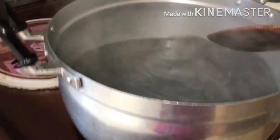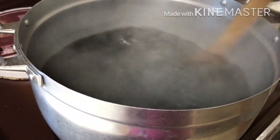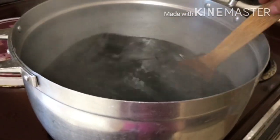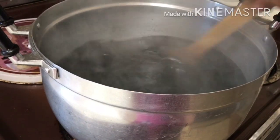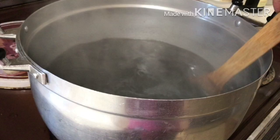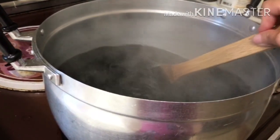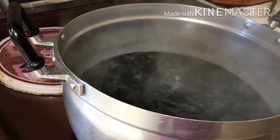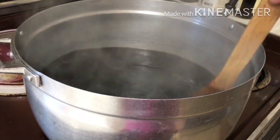What you do is simply wait until it boils and keep stirring so it doesn't stick to the bottom. I'll let this boil for about 10 to 15 minutes until the black rice starts to break apart, and then you wait until the water gets cold before pouring it over your rice to soak.